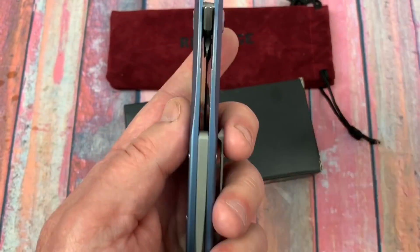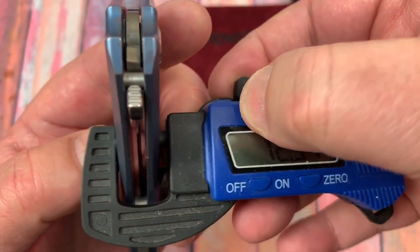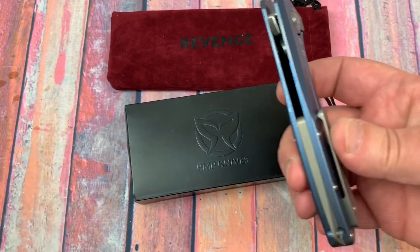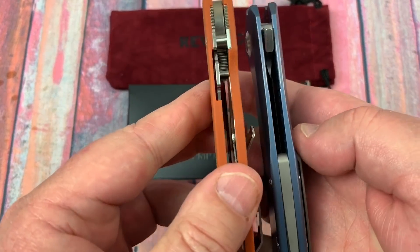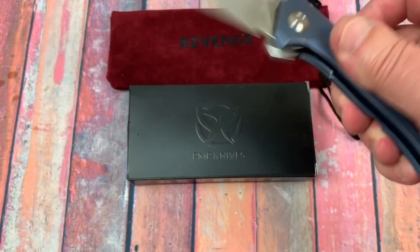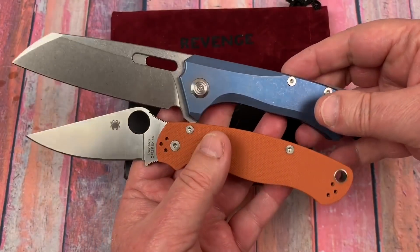I don't think this thing is very thick. Let me check — 12.3mm, which is 0.485 inches. That's about the same thickness as a Spyderco Paramilitary 2. The Para 2 is 0.45 inches so there's not much difference in that respect.